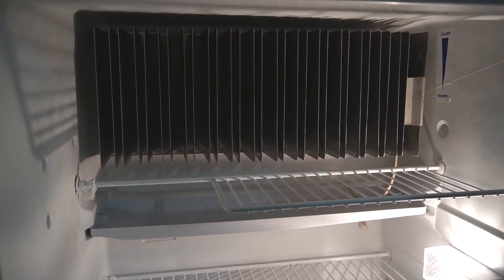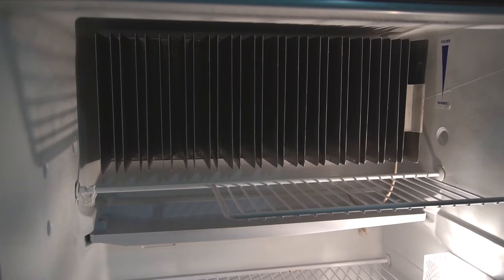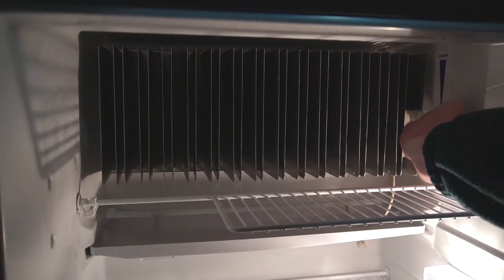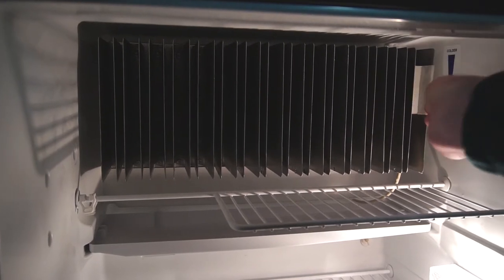The thermostat is located inside on the vertical metal fins. To adjust the temperature, simply raise or lower the thermostat. The higher the thermostat is, the colder your fridge will be.